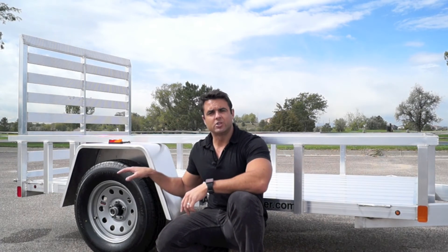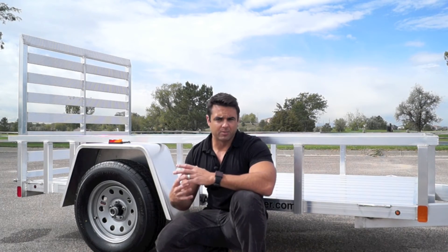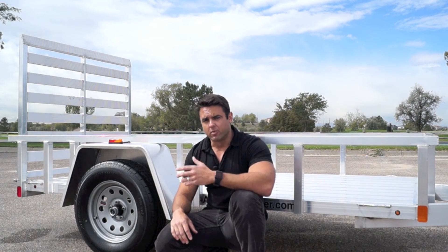There's a nice fender here as well as a 15-inch tire. We've upgraded the tires to radial instead of the standard bias ply tires you find in a lot of other places.